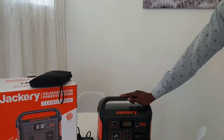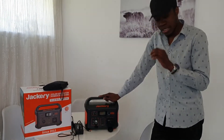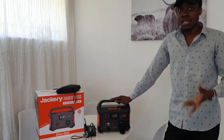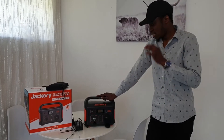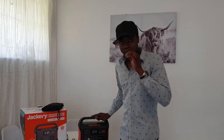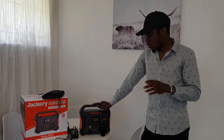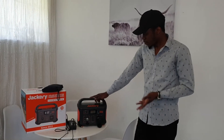This is the best option for loadshedding right now because it can last up to eight hours. I use this Jackery for my TV, which is 65 inches, and my gaming computer, and it lasts up to eight hours. So I'm really fine with loadshedding, which can go up to four hours — that's no problem at all.